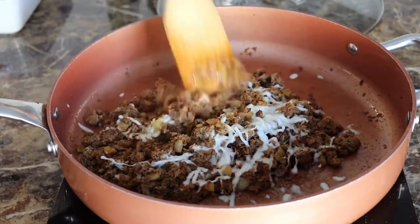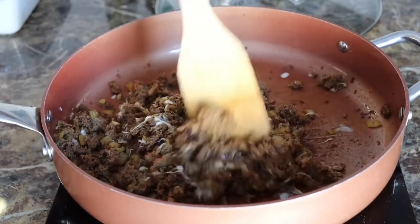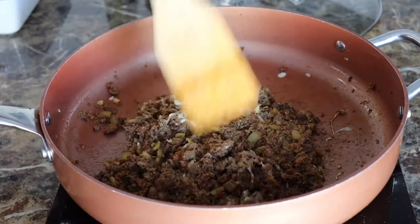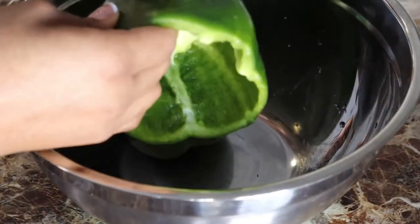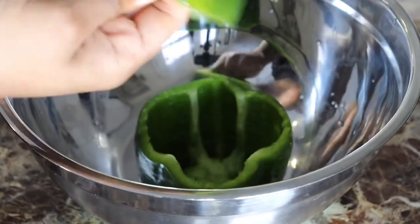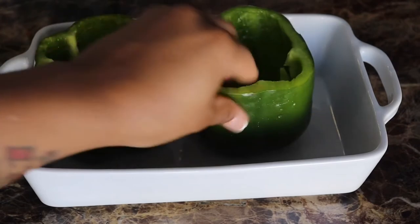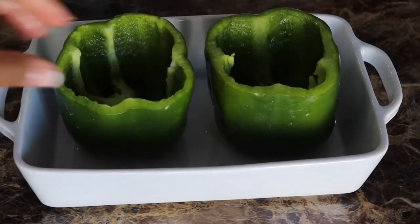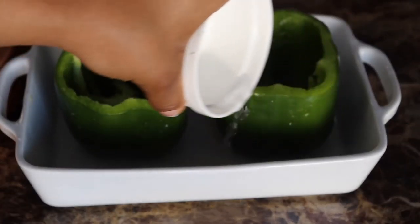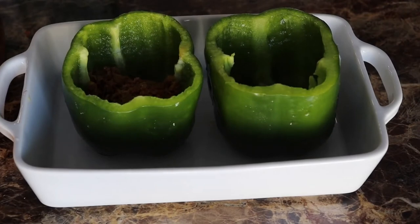Now let's get started with our bell pepper stuffing. I take two fresh and clean green bell peppers, rub a little olive oil on them, and set them in a baking dish. Add some water, then go ahead and start stuffing your bell peppers with your Philly cheesesteak mix.